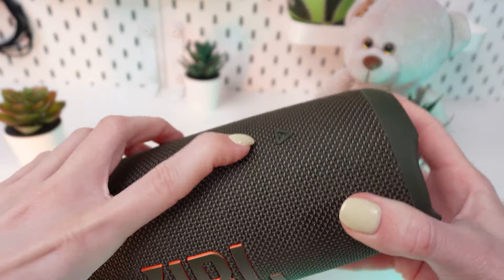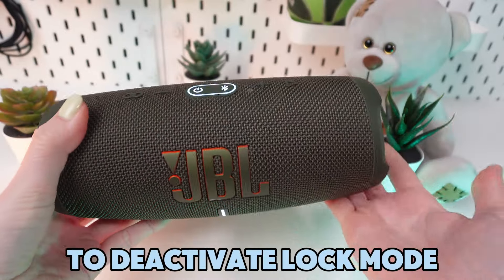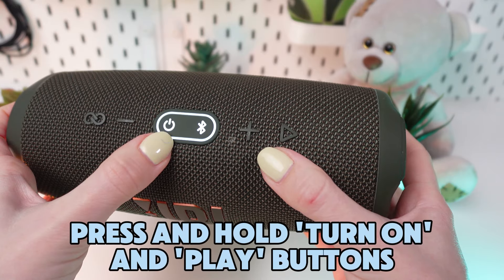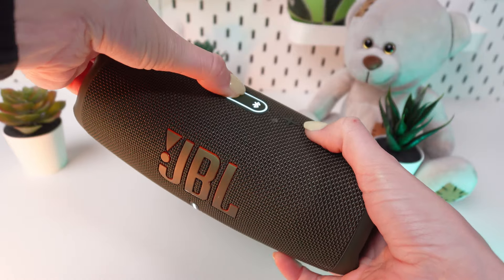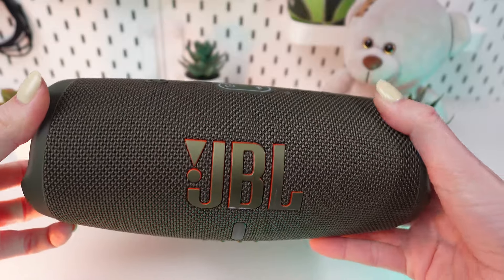Now, let's say you want to unlock your JBL Charge 5 and regain access. To deactivate the lock mode, press and hold the Connect Plus and Volume Up buttons. After a few moments, the speaker will exit lock mode and you'll regain full functionality.